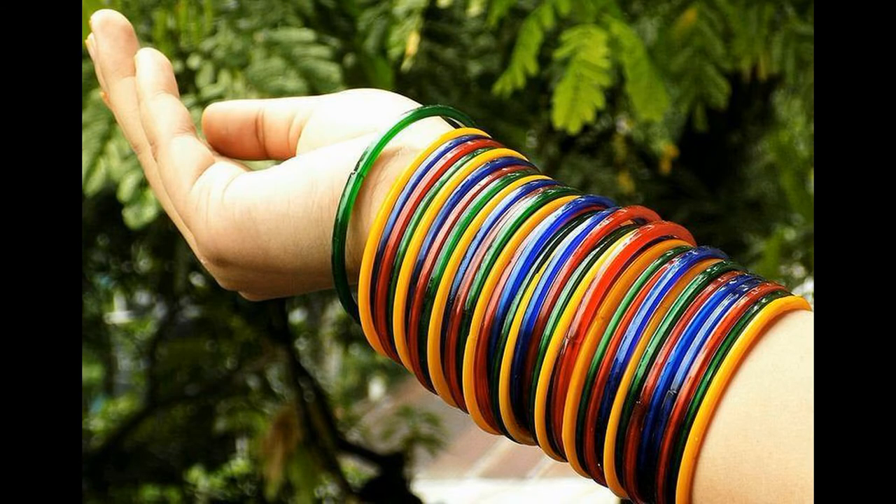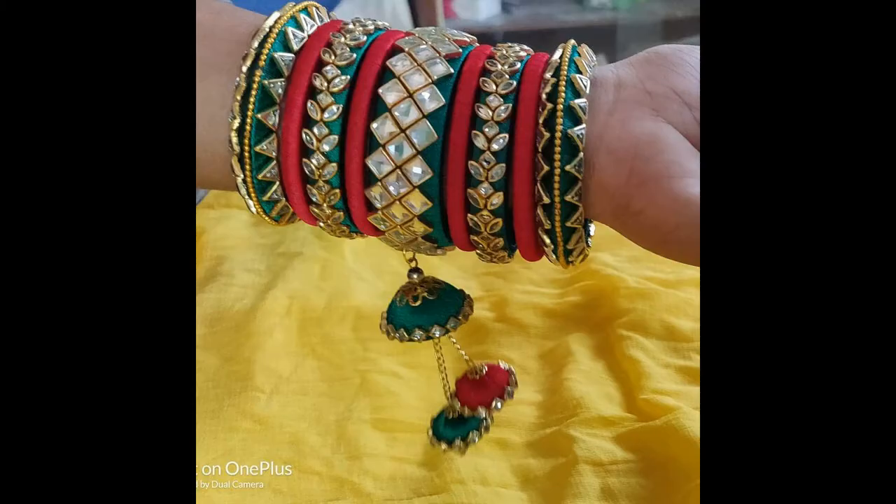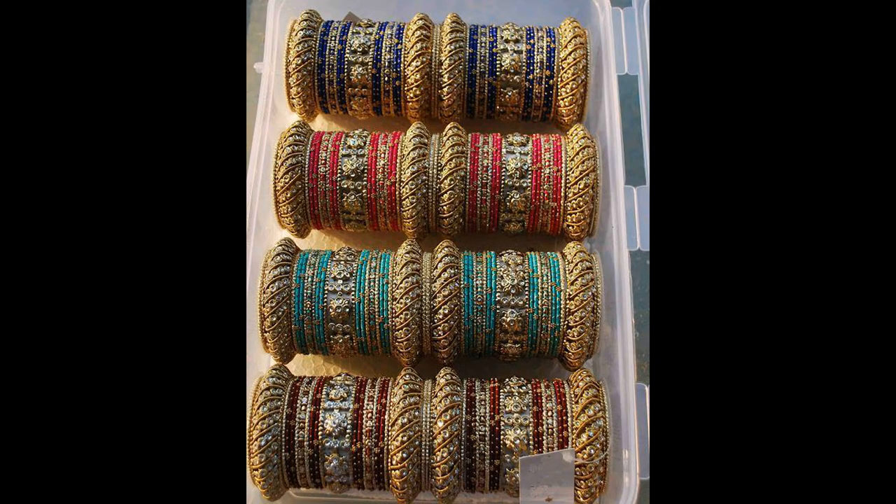Wax multi-color is used and it looks so beautiful. I hope you will enjoy the colors.